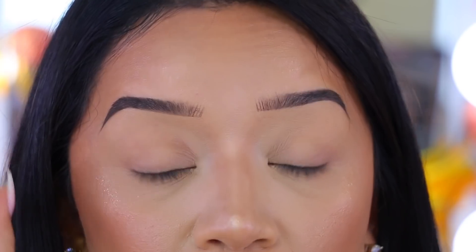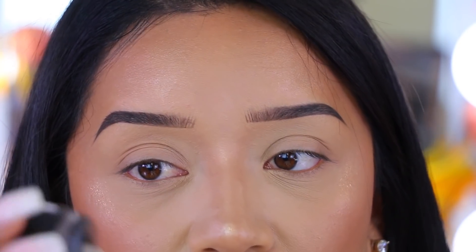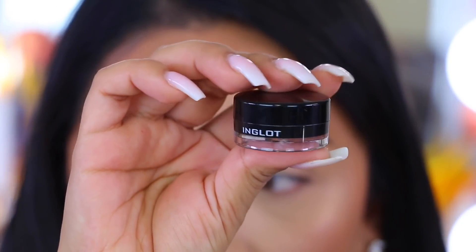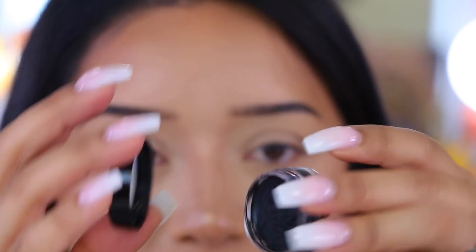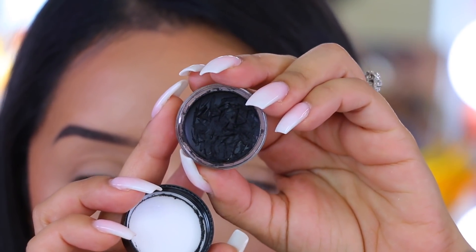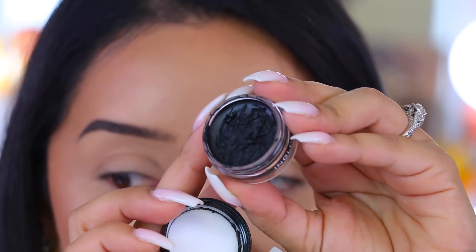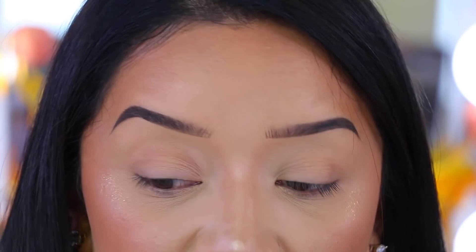I usually go back in with a liquid. My absolute favorite gel eyeliner at the moment is this one by Inglot — I actually purchased this while I was in Vegas last month. This is the number 77 gel eyeliner by Inglot. You guys can see I use it all the time. This eyeliner is bomb.